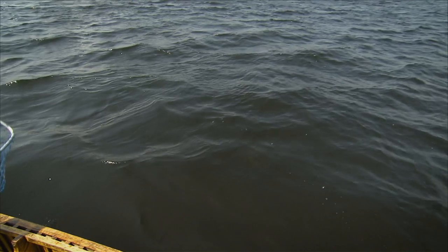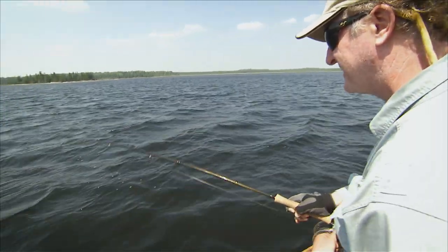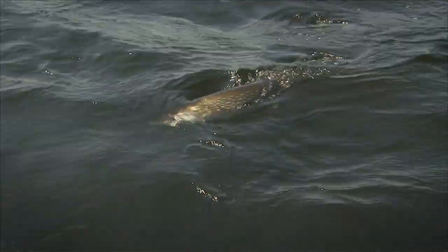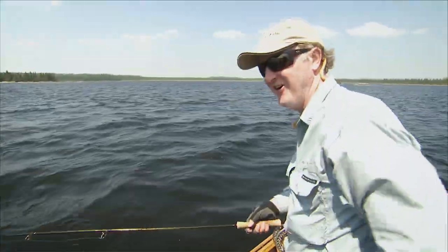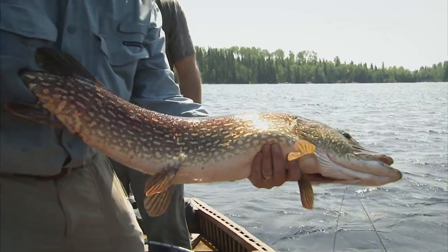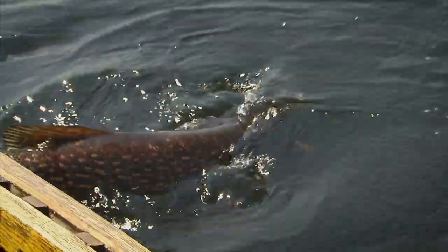We're going to use the net on this one because of these wind conditions. Look at him — he's not ready yet. That's a nice fish, look at the head on that fish. We'll try to keep him from going too green. Head first — there we go. Wow, look at that northern — 38 inches. That is a killing machine. He took it a rod length away. Let's put him in the water gently, just wait until he's revived a bit and he's ready. He's already starting to kick — there he goes.